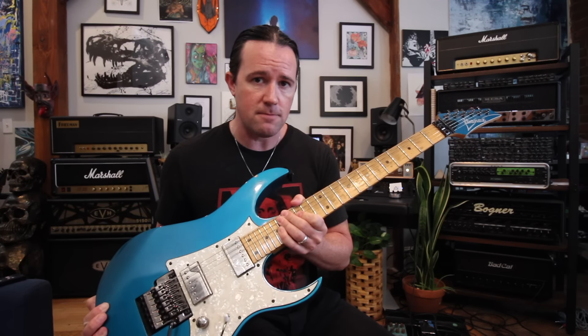Gear-wise, I'll be playing my ancient Ibanez RG 550 with the Fishman Fluence pickups into the Fractal Audio Axe FX 3. Now let's get into it.